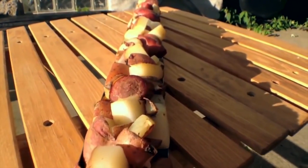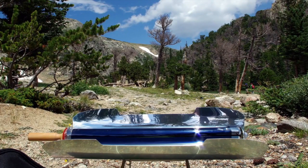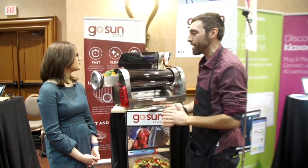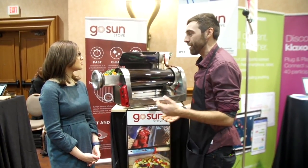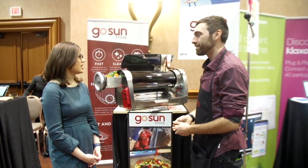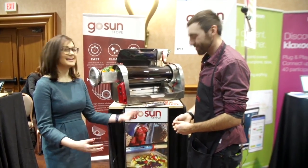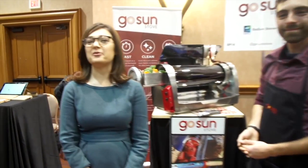How much is this going to cost? This is $599 MSRP, but we have more affordable options starting at $279. Great — I look forward to checking this out. Thank you so much, Matt. My pleasure. From CES, this is Katie Rue for TechCrunch.